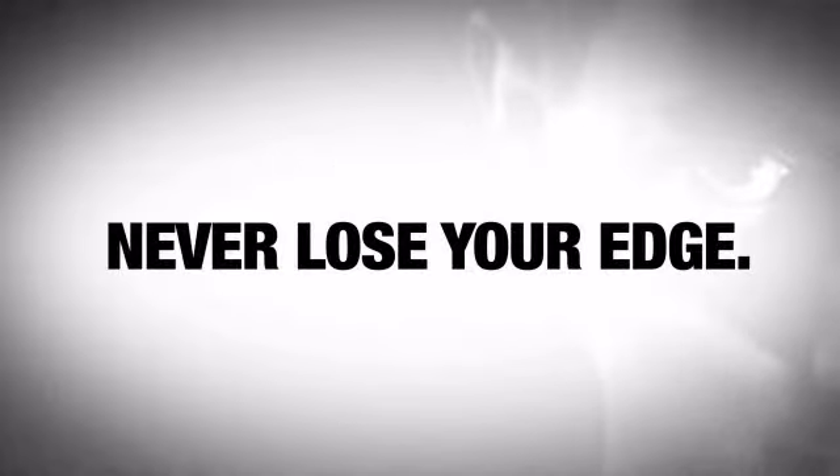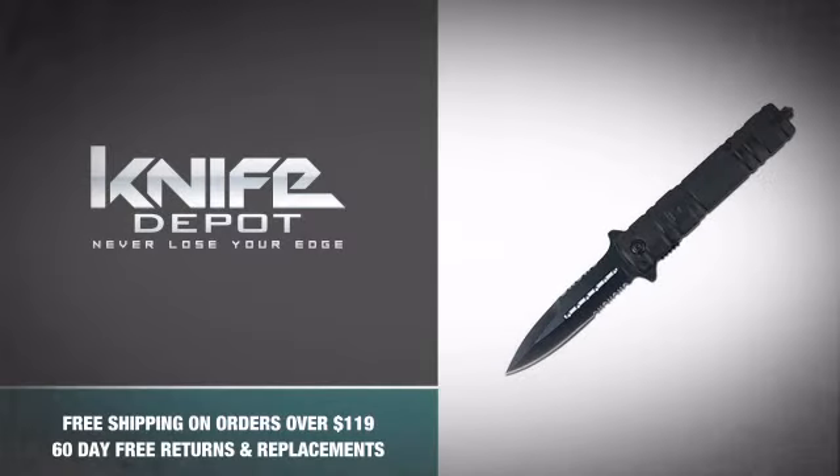So don't leave room for surprises and never lose your edge with this bitchin pocket knife. Own one.